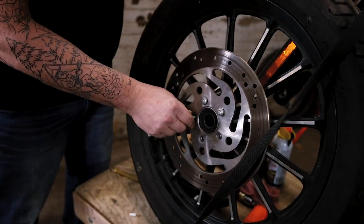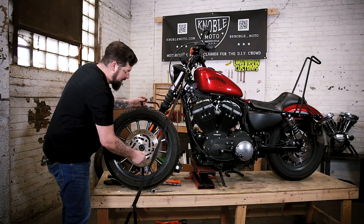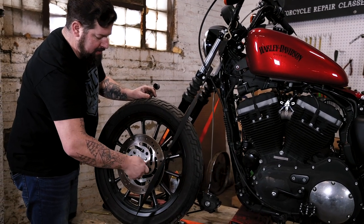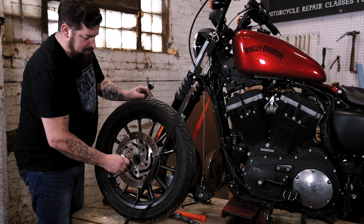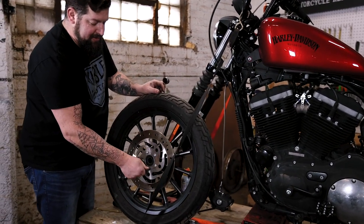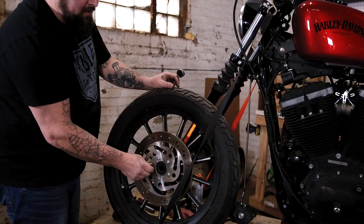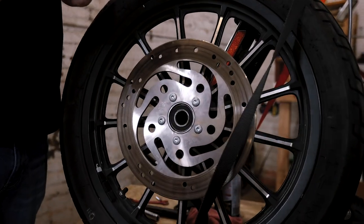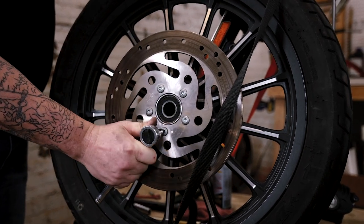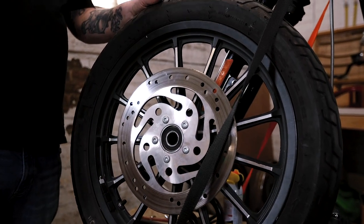Just a wee little drip of thread locker, smear it down in there. Now that they're all started, take our T40 socket and run them in the rest of the way. You want to run everything in in a criss-cross pattern, because if you just tighten one side, it can cock the rotor sideways and you'll get an inaccurate torque spec. Those are in there finger tight — now take our ratchet and snug each one up. Everything's snugged up. Now we can reinstall the wheel and torque the bolts once the wheel is installed on the motorcycle.